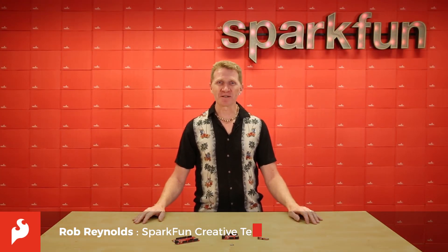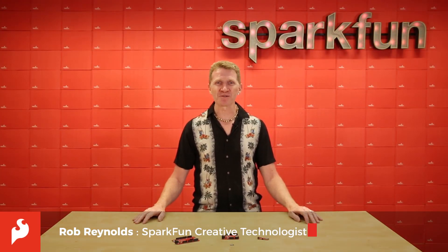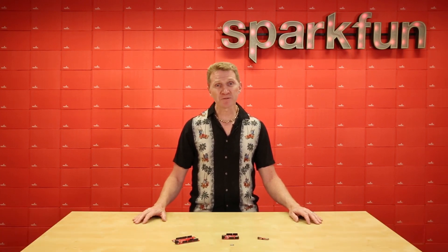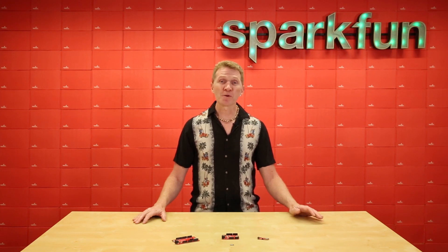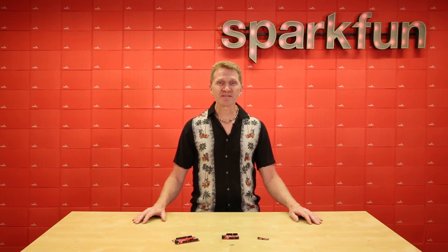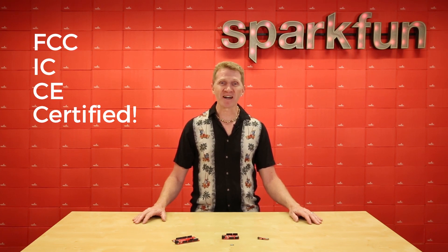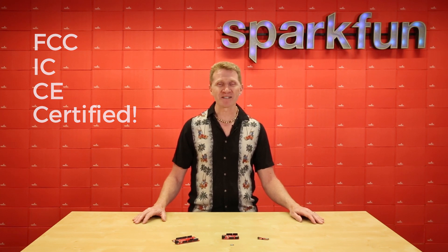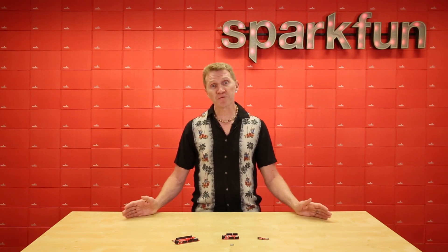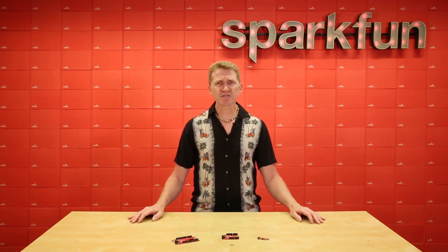Hi there, Spark fans. Rob Reynolds here with some huge news about some tiny modules. A few weeks ago, we released the preliminary version of the SparkFun Artemis module for those of you who absolutely couldn't wait to get your hands on it. We were waiting for one final step, and that's happened. The SparkFun Artemis module has now been FCC, IC, and CE certified, making it the world's first open-source, U.S.-manufactured BLE module. It's also going to simplify the process for designers, from prototyping through final production, a transition that's always been a bit of a sticking point in the engineering process.